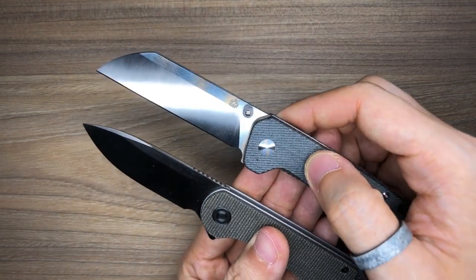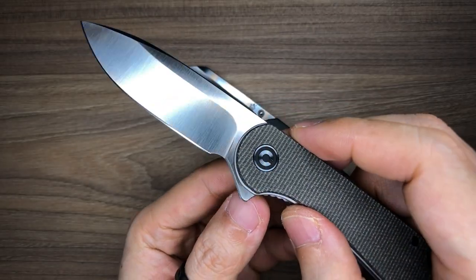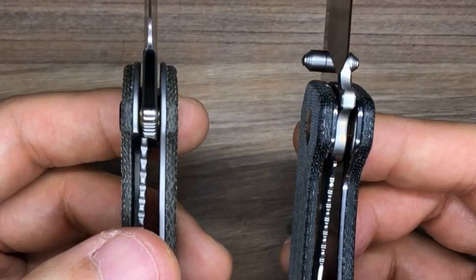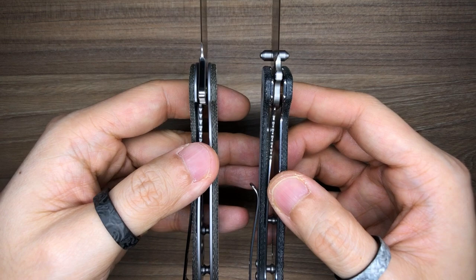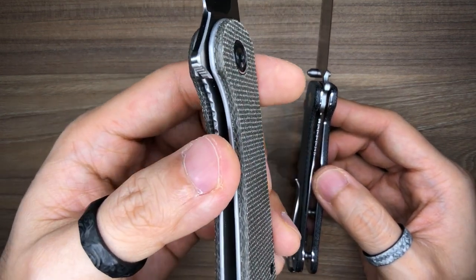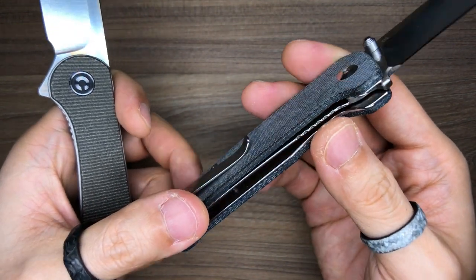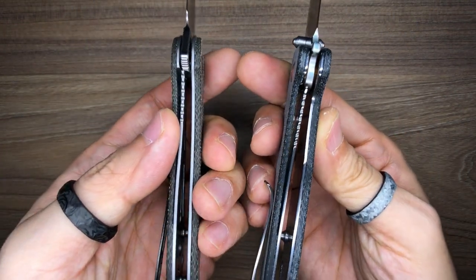The Penguin uses a dual lug thumb stud opening mechanism, one on each side, while the Elementum is a flipper with a flipper tab. Both knives are liner locks and you can see the lock bars clearly. The scales and lock bar on the Elementum are thicker than those of the Penguin. The finishing on the liners also differs — the Elementum appears to have a bead blasted finish, while the Penguin has a very polished, possibly tumbled finish.